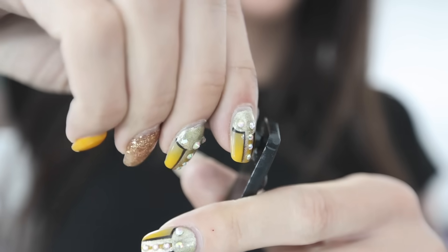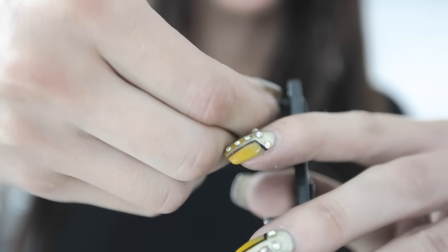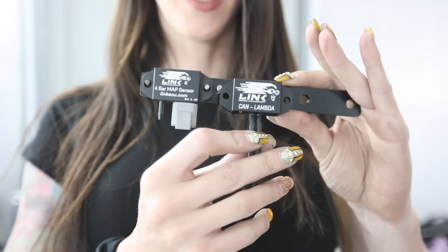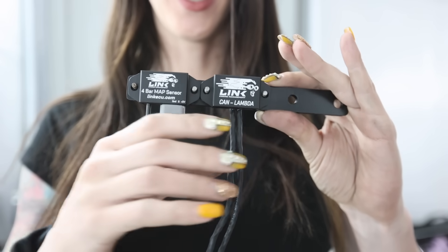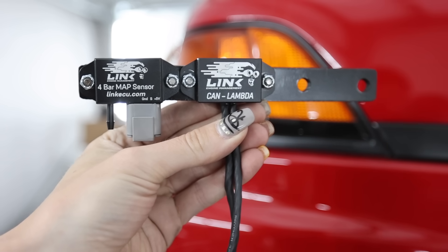Ta-da! This is the bracket I made. I mount sensor number one and sensor number two just like that on the bracket, and then this bolts to those two studs I showed you.